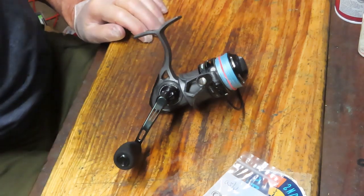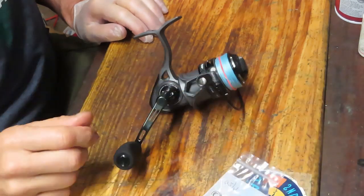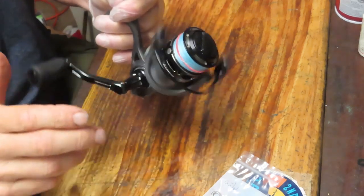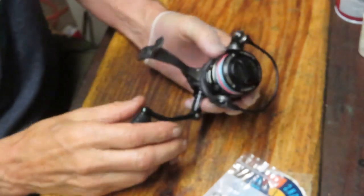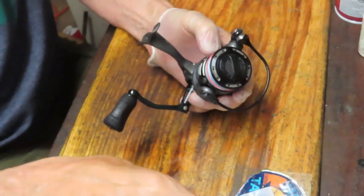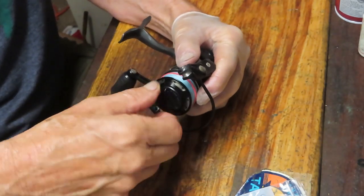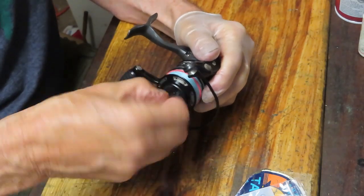Hi, this is Dennis with Second Chance Tackle. Today I have the opportunity to do a rebuild on a Penn Clash 2 2000 size reel that's just a little cranky. It needs bearings — they're kind of loud — and the owner had asked me to do the tune-up and exchange out the bearings if needed. Well, they need it. There are a lot of them in this reel, but we're going to show you how to take the reel apart, how to service it, how to do the bearing swap, and how to get this one back out there fishing again, giving it a second chance.